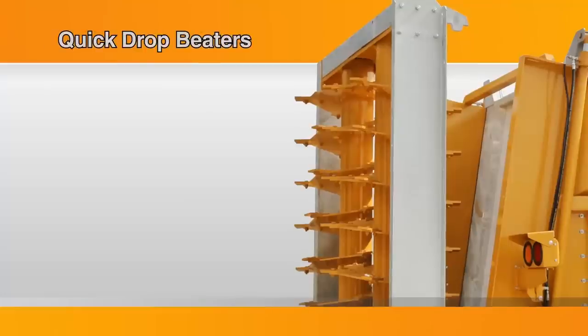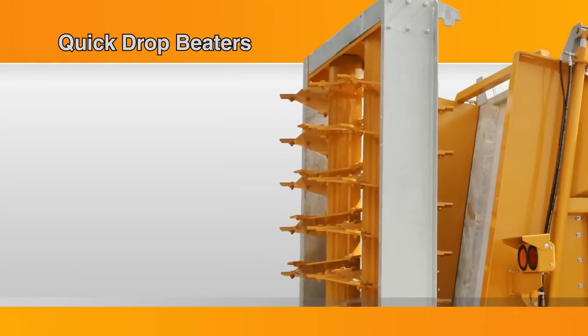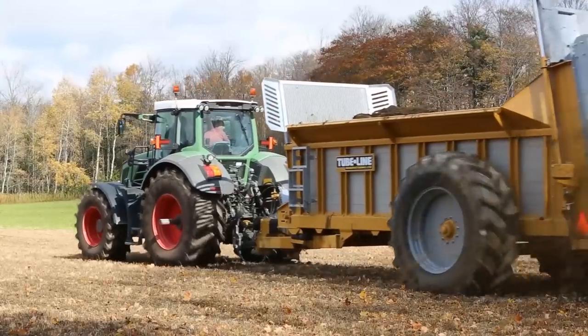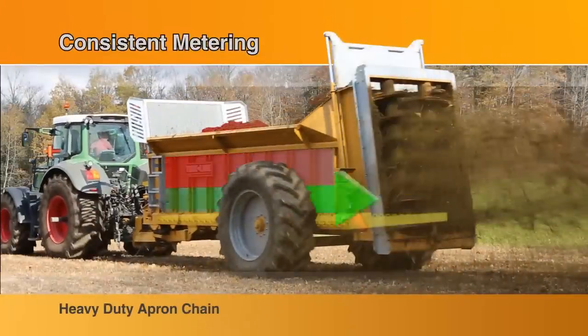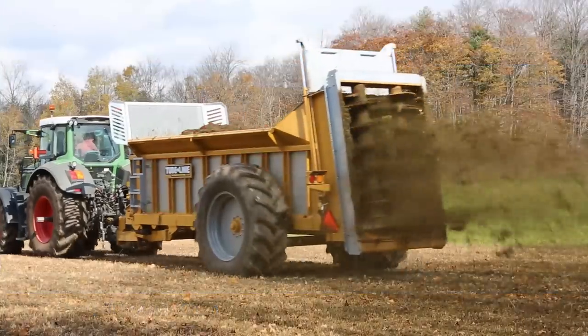The overlapping knives grab every bit of manure, ensuring this valuable resource is placed exactly where you want in your fields. Our quick drop beaters can be easily removed, converting your spreader into a rear discharge trailer, ideal for stockpiling or windrowing. Partially opening the guillotine end gate holds back the top portion of the load while delivering the bottom to the beater assembly.